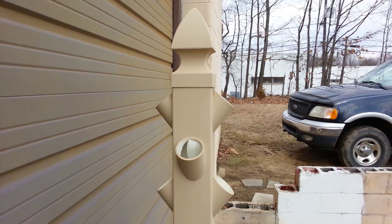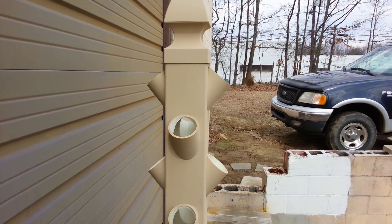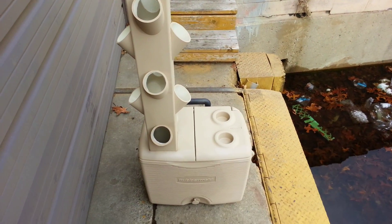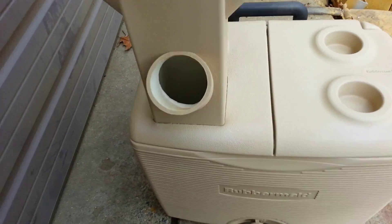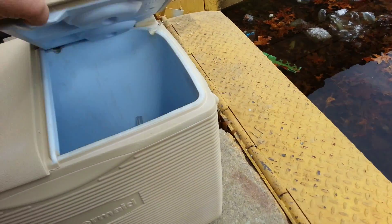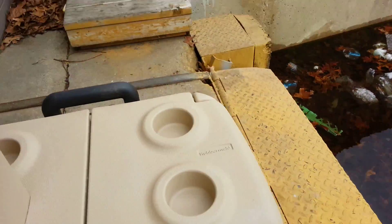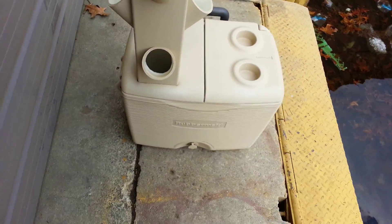Sorry it took so long for this video, but here is my new version of my garden tower. As you can see, I used a cooler again this time. I made a lot of improvements — I made a tight fit on this one, and I also went with a split lid cooler just to make life a little easier. The five gallon buckets — I'm done using them. They're just really not practical anymore for outdoor use.